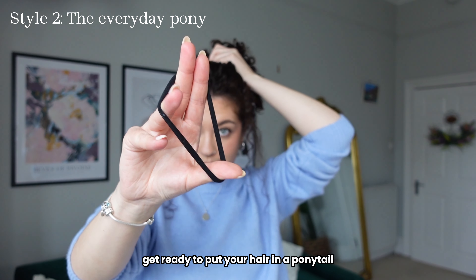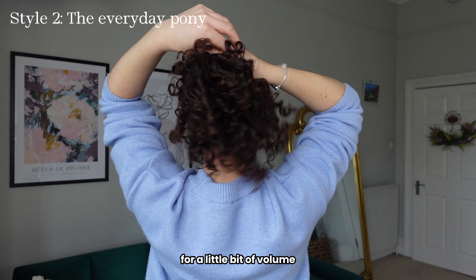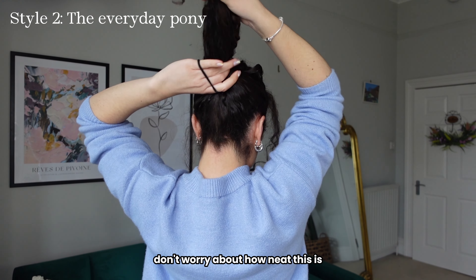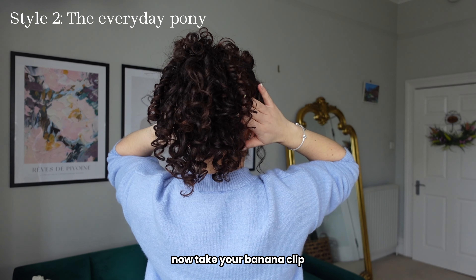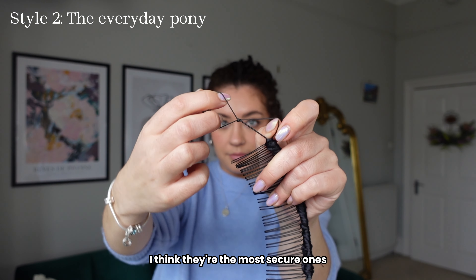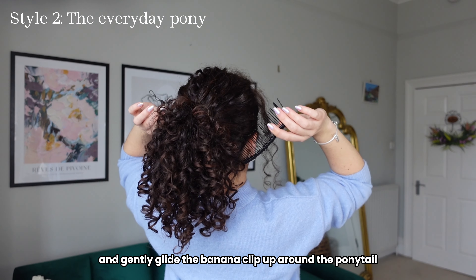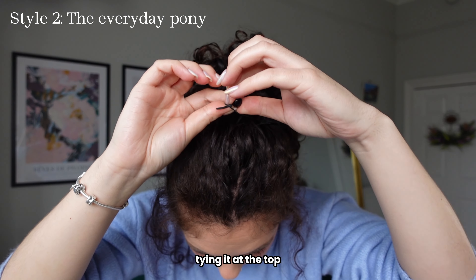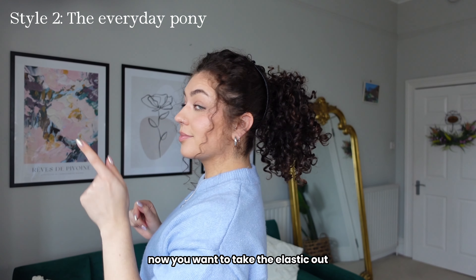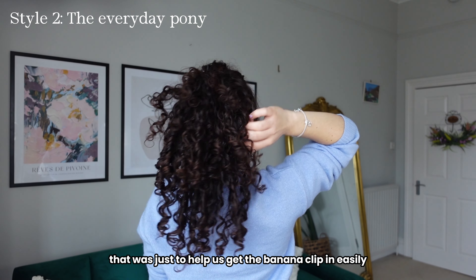Get ready to put your hair in a ponytail — I'm just pulling a few bits at the front for a little bit of volume. Put that into a pony; don't worry about how neat this is because we're taking it out in a minute. Now take your banana clip — make sure it's one that you can tie at the top, I think they're the most secure ones. Put it around your neck and gently glide the banana clip up around the ponytail, tying it at the top. Then take the elastic out because we don't need that anymore; that was just to help us get the banana clip in easily.